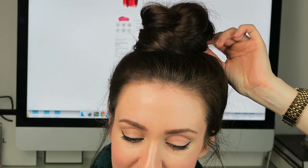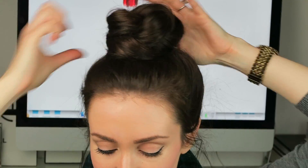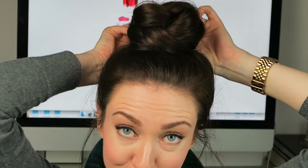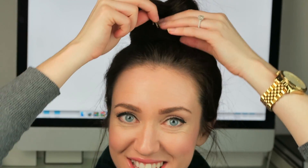Then just with a few clips, I'm just going to clip it down. I've just used one either side, then I like to just use one at the back. It's quite secure anyway, but I just always do one at the front as well.